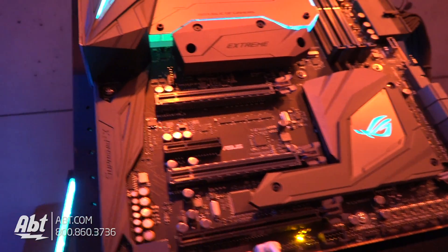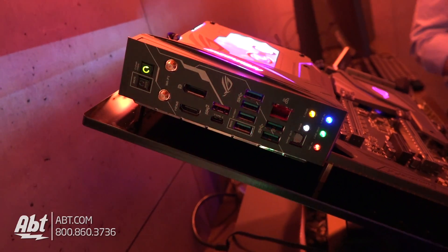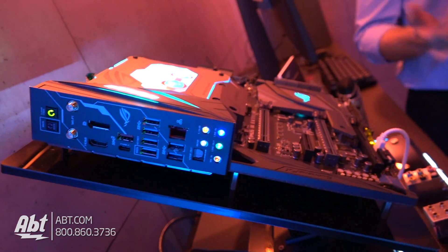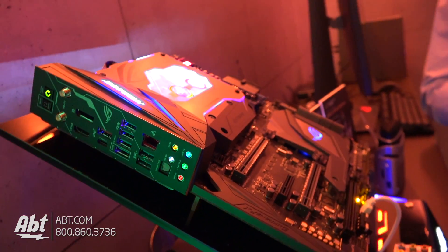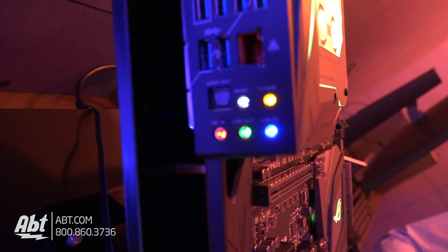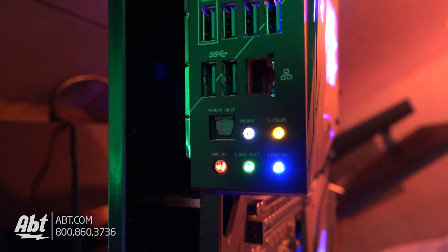We've got RGB lighting all over the board. It's also got external strip headers, so if you want to plug in standard 50-50 RGB strips, you can do that and light up an entire system. And then on the back panel, we actually backlight some of the audio ports, so if you're crawling around the back of your system trying to plug something in, you don't need a light.